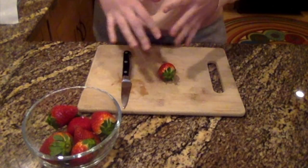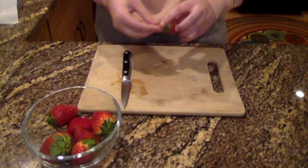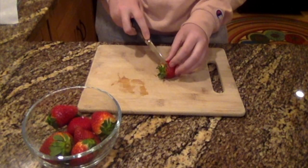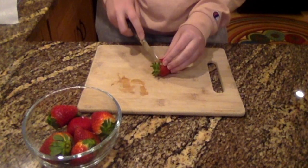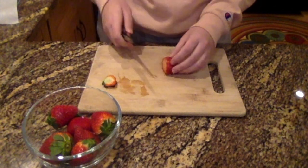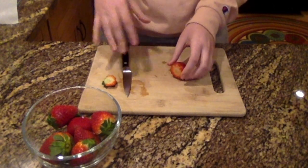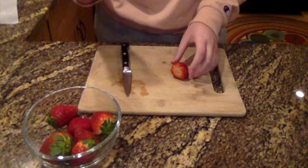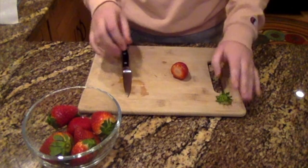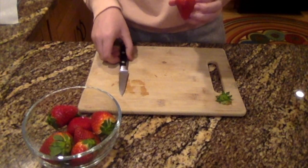Now that my strawberries are washed and dried, I'm going to take one strawberry at a time and cut off the green part, leaving as much of the red as possible. You'll probably want a parent or an older sibling to do this part because the knife is sharp. After the green part is cut off, just put it aside — we'll throw it out later.